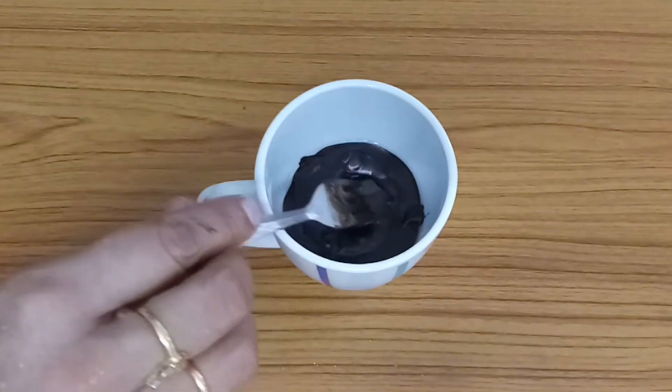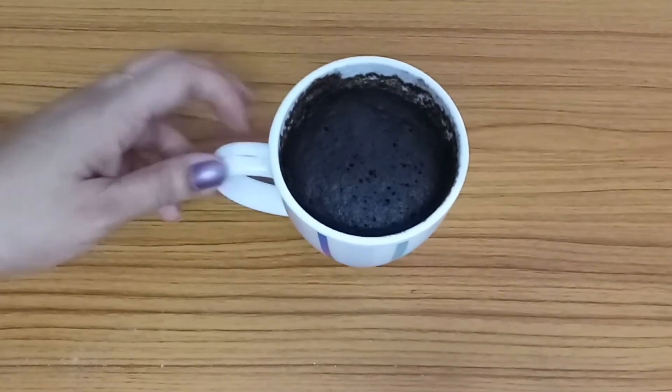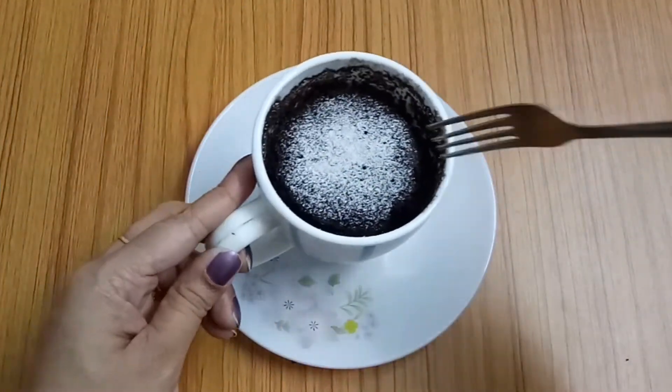Let's cook it in the microwave. It's ready — the eggless microwave mug cake is done. Add powdered sugar on top. It's ready to taste the eggless chocolate mug cake.